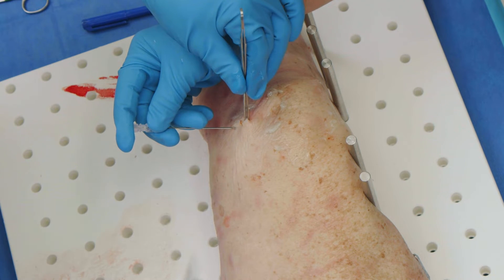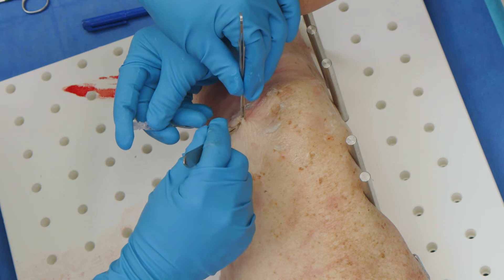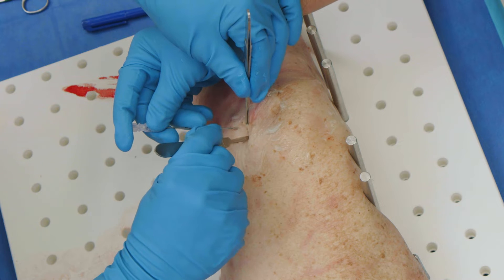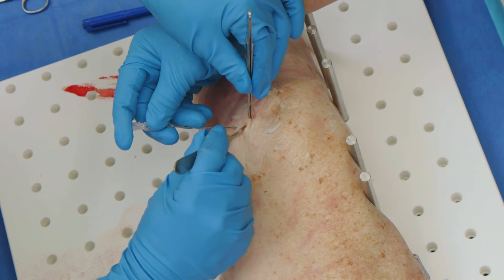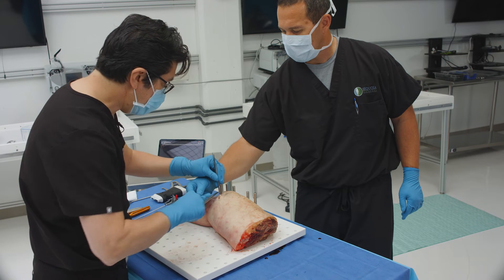I'm going to open this up and get down to the area. I'm making a larger incision than I normally would — normally it's only about a centimeter, centimeter and a half — but I'm making this about two centimeters so I can see well down there.